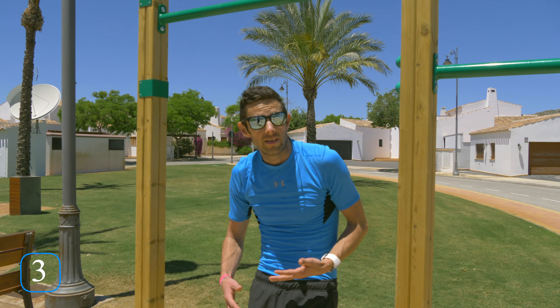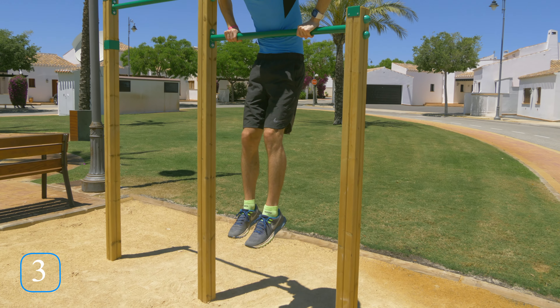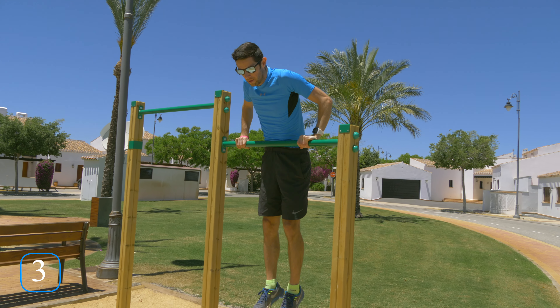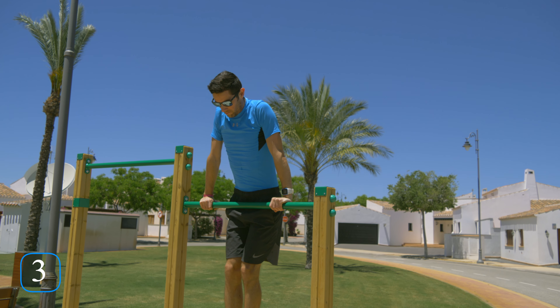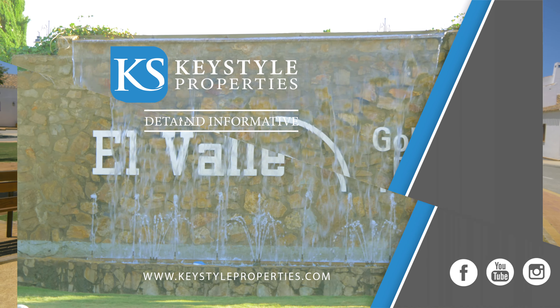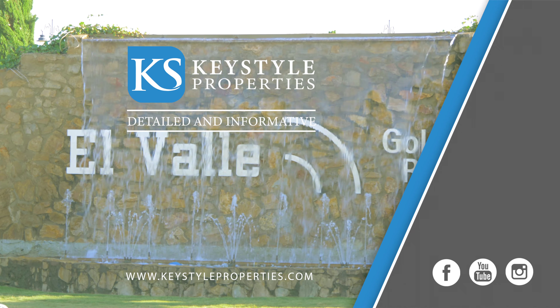Exercise number three. This exercise is a little bit more difficult, but because we have the lower bar it's going to be great for the taller people. What you're going to do is grab the bar, go down underneath in a squat position like we practiced earlier. As you come up, you jump above the bar, push yourself up and then back down. Jump up, push yourself up, back down. Let's do that again.